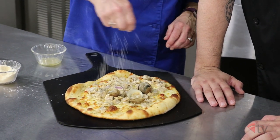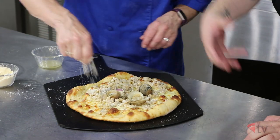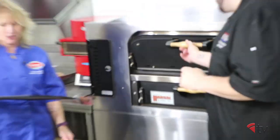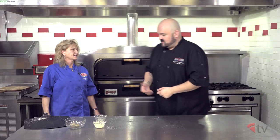You'd be surprised how many times you have to tell people not to eat the shells. So now we've got some shells on for appearance and we're adding some pecorino romano — not parmesan, pecorino romano. Now we throw it back in the oven just for another couple of minutes to heat up the clams that we already steamed.